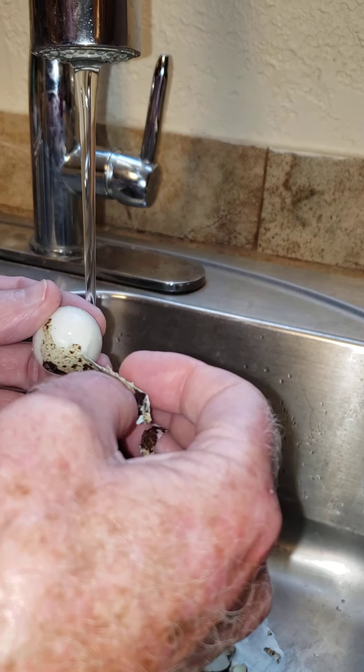Just shake them up real good. That way it'll crack the shell, because those shells with the membrane are so hard, and it's not as easy as a chicken egg to peel. Once they're done, just pour them out — you've got cracked eggs.